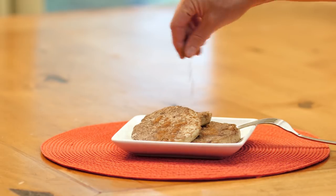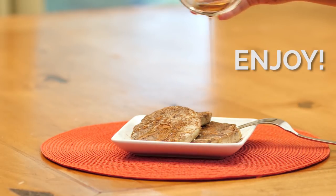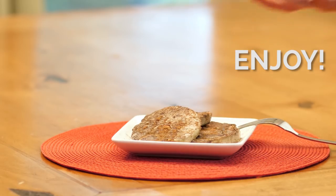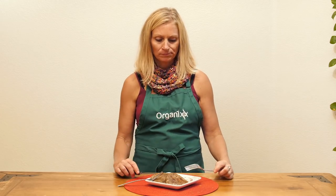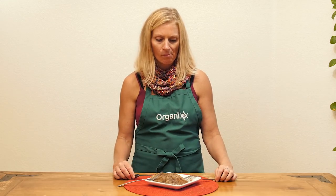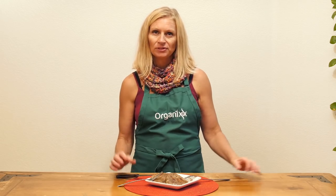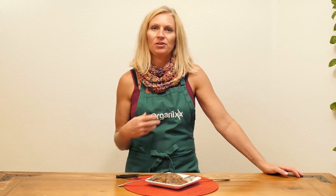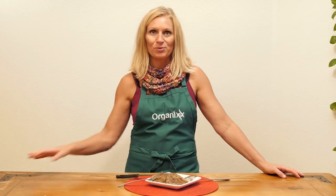Garnish with some cinnamon and some maple syrup or whatever kind of sweetener you'd like. It's got a different texture, but you can't really taste the eggplant. It's got a nice, mild, little bit sweet flavor, just depending on how much sweetener you put in.